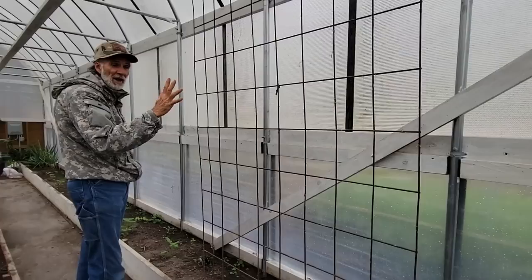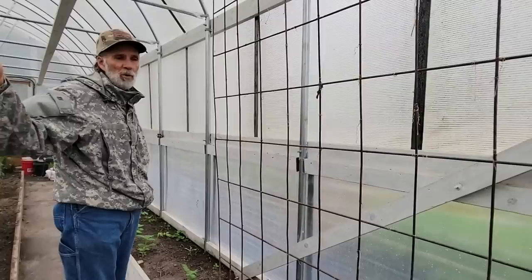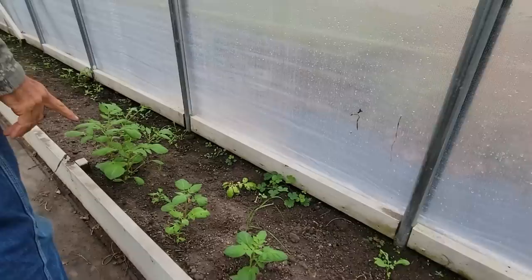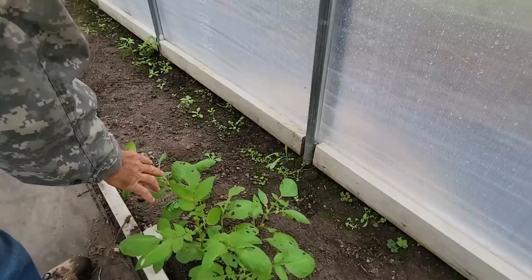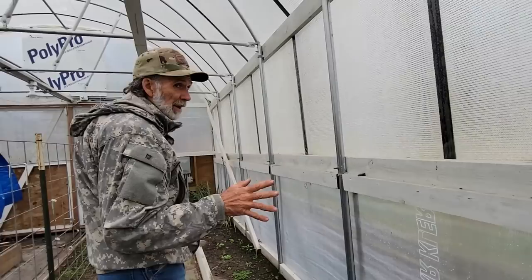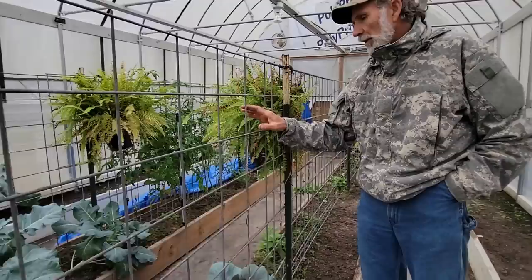The potatoes we cut off before the freeze are starting to pop back. That's a good sign - some of them, not all, are coming back. Everything looks like a bug's getting a hold of it - looks like a grasshopper or something got in here. You do get insects in high tunnels. Don't let nobody fool you - high tunnels and greenhouses, the insects are like twice as bad because the temperature is constant in here and they love a constant temperature.